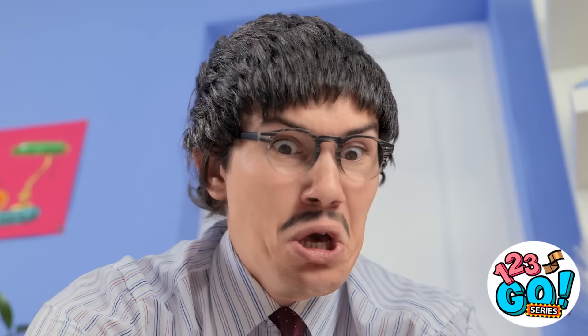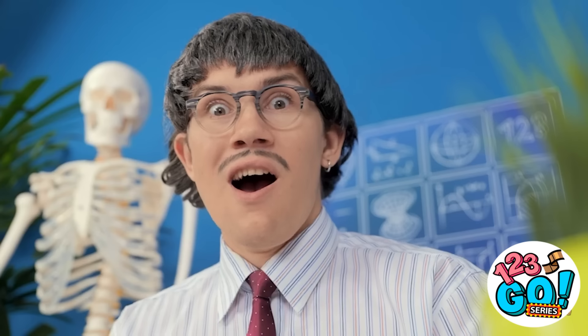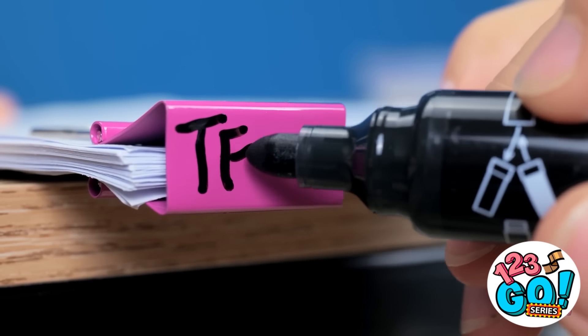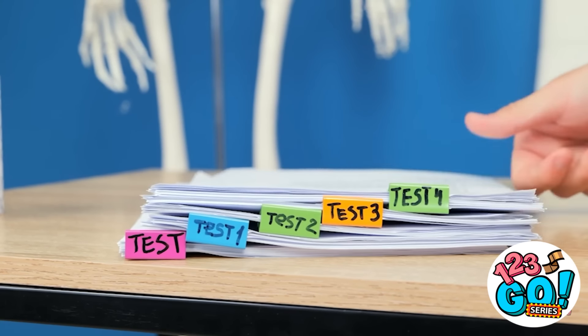Have a nice trip! Maybe no one noticed. My precious test papers! Why? This is so embarrassing. Look at them — they're a mess. It's a cruel world. I can use these clips. That's just what I need. I'll clip the papers together. Then I'll write on the clip — that way I can see which paper is which. I wish I had thought of this earlier. Look at them, it's magnificent. Test time! Who's laughing now? Ha!